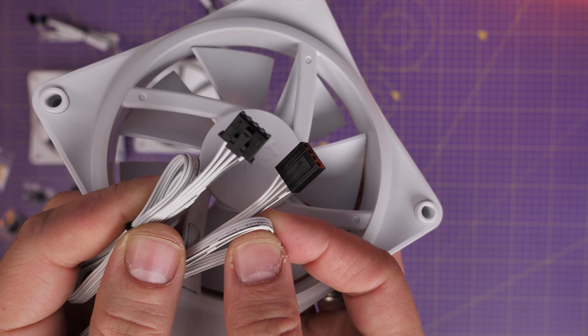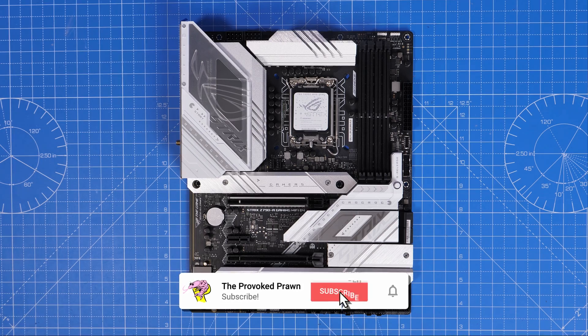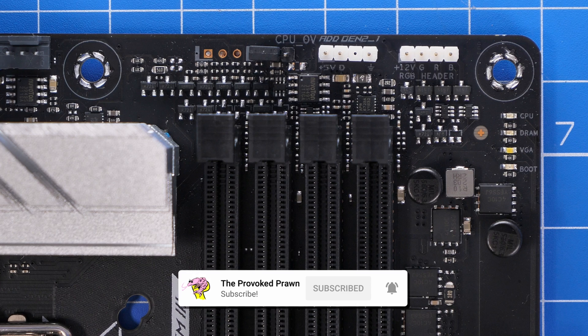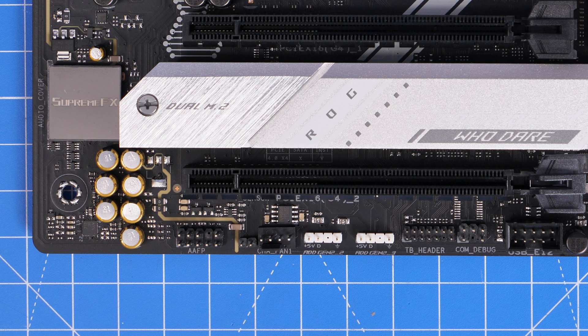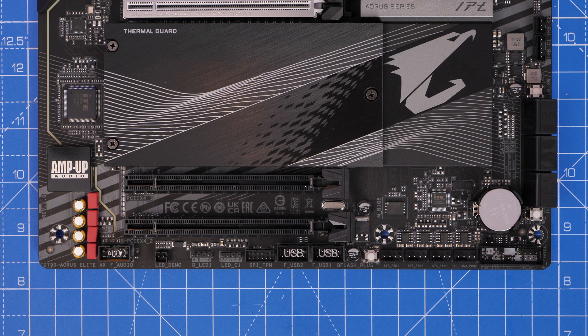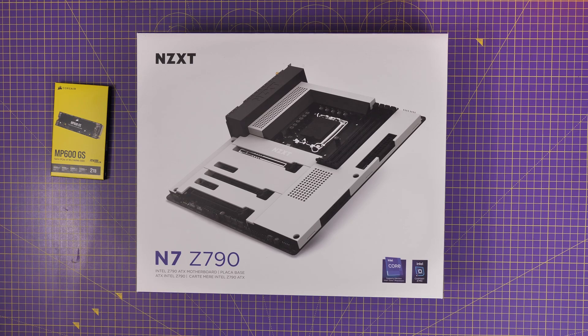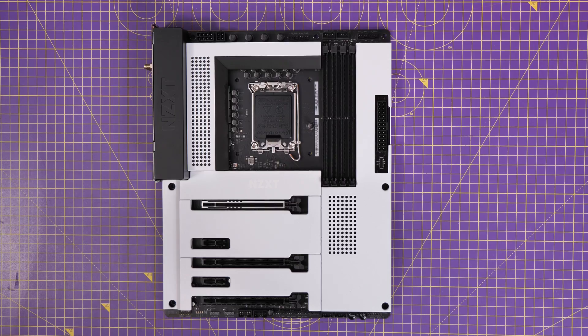The usual setup for most RGB fans is to look for a 5-volt RGB header on your motherboard, which has three pins on it, and plug your RGB cable into that. Do not try to plug your NZXT cable into that — this will not work. Most motherboards do not have the right connector, so don't try. The NZXT connector is designed for NZXT motherboards specifically, so if you don't have one, you won't be able to connect the fan directly to the motherboard.